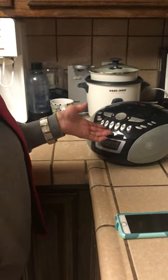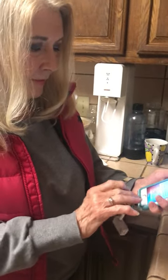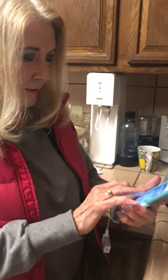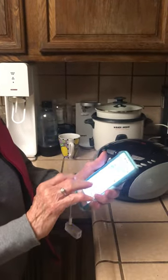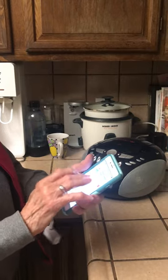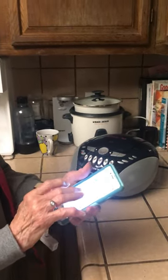You can hear the static goes away. Go to a podcast or music. Nice and clear.